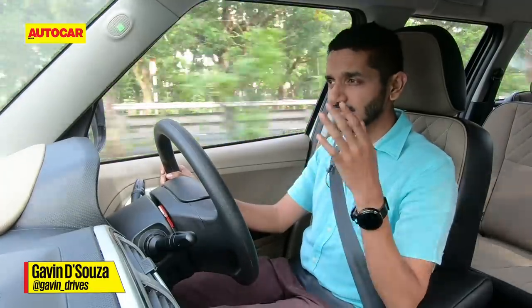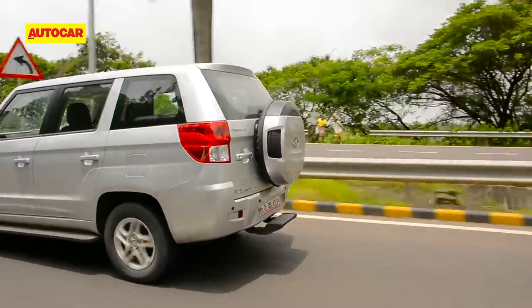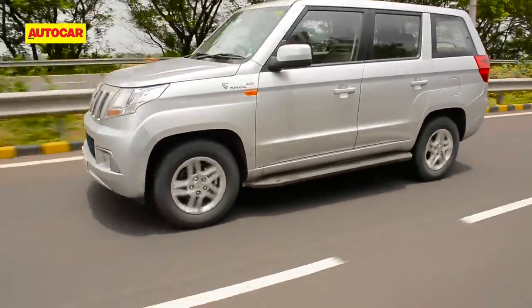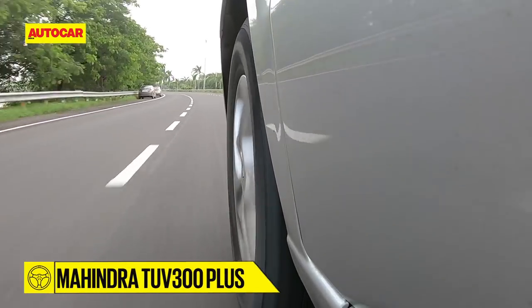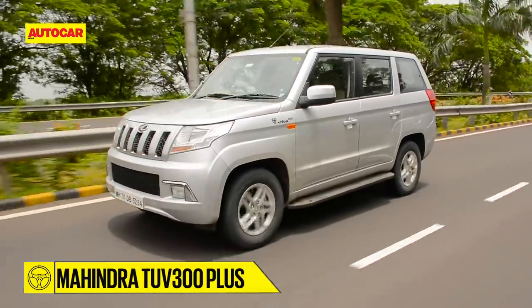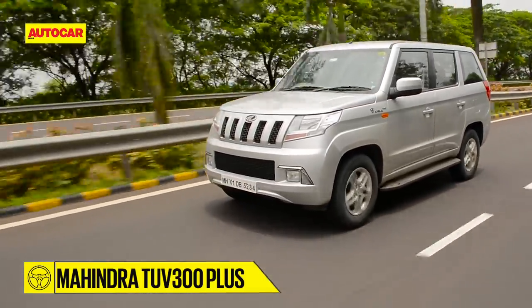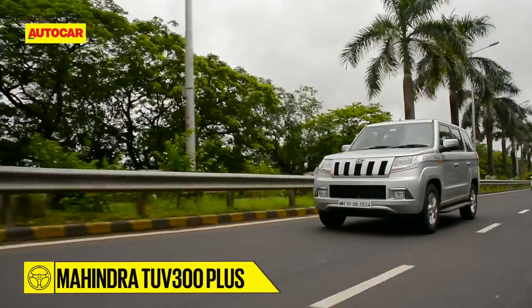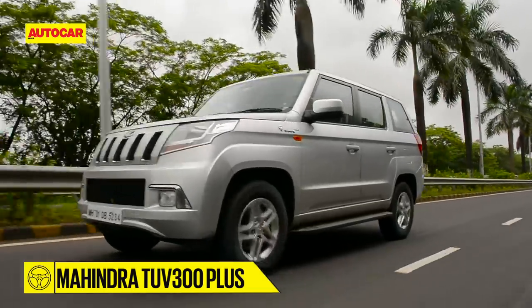Typical of this sort of ladder-frame SUV, the suspension is set up quite soft, so it's cushy and comfortable and takes smaller bumps in its stride well. Larger, sharper bumps will thunk through and shake you around in the cabin, and it can be a little bouncy at times. But it's got pretty solid highway stability, so once again a boon if you want to go on long-distance road trips.